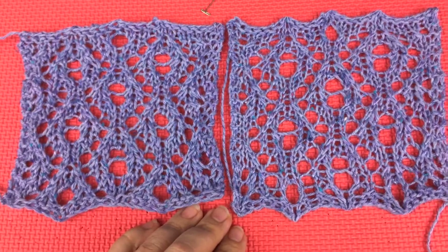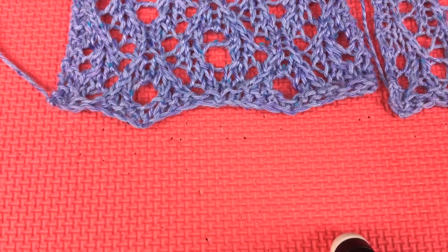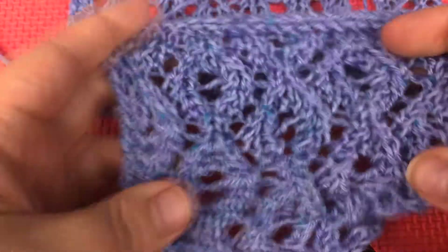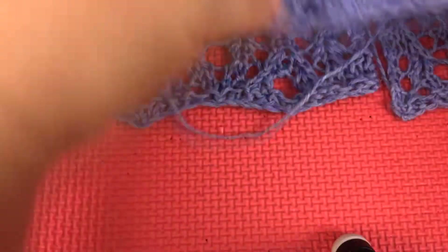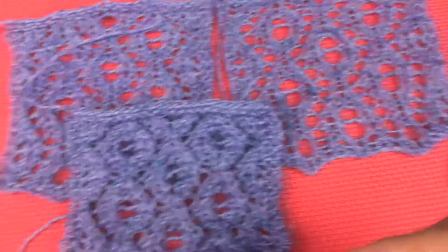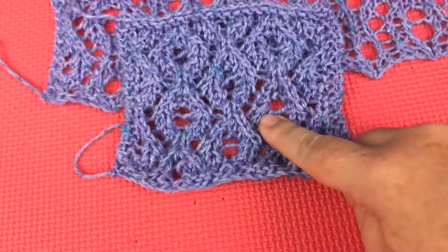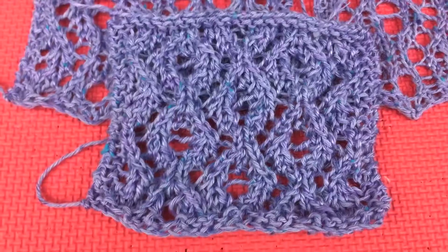Let's bring in the original. So it's definitely the case that either one — wet block or steam block — is better than the original. Whether you wet block or steam block, it's better than no blocking at all.